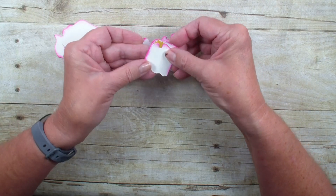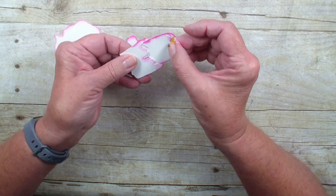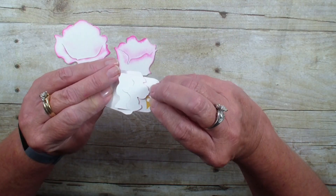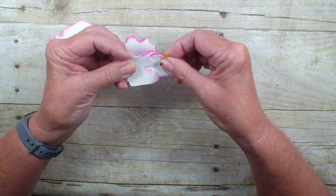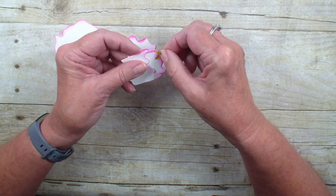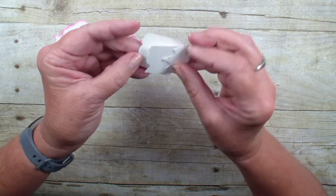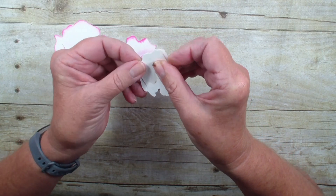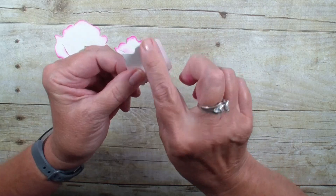Then what you want to do is take the next piece and go right inside like that. Because of that glue dot you need to just work with it a little bit to get it in, but I find that helps hold it in place.